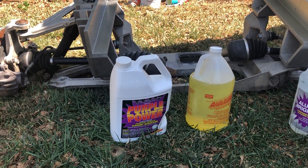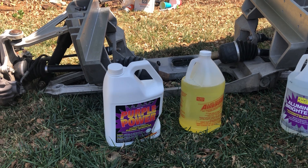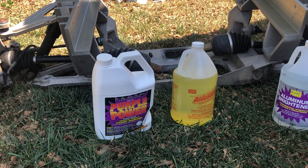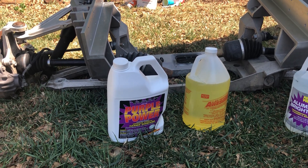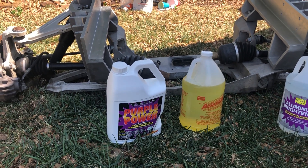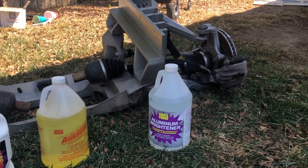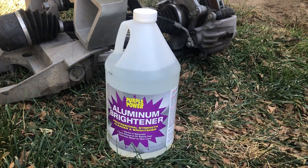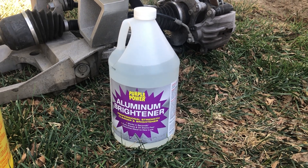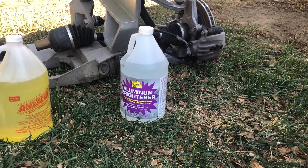So I went on a quest to see what would work better. I asked the group and they said get some aluminum chemical stuff, mostly used for cleaning boats and things like that. Unfortunately I couldn't find any, and if I did it was $50 a gallon. So I kept looking and finally, more or less by accident, I ran across this Purple Power Aluminum Brightener. It came from O'Reilly's Auto.